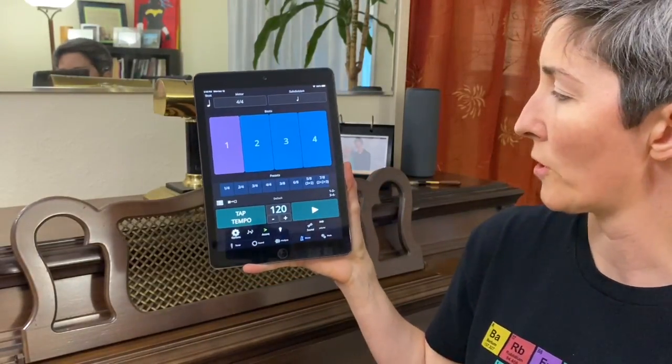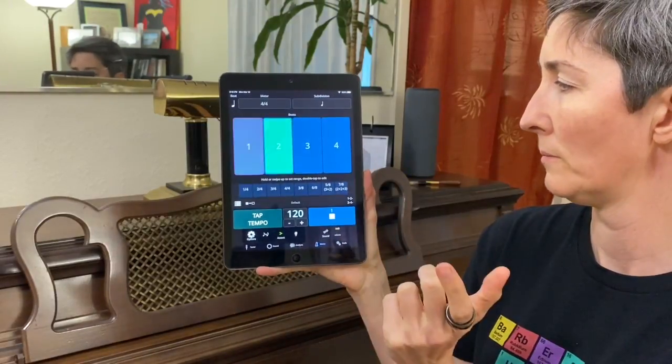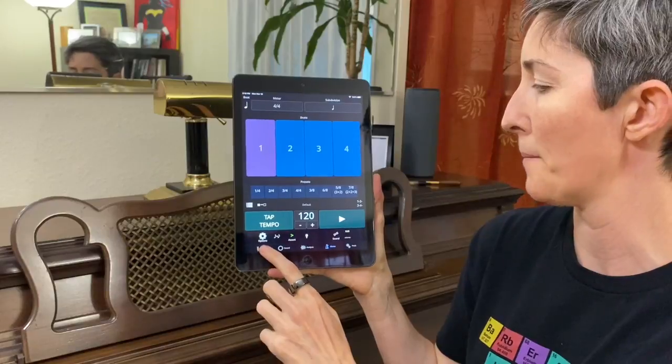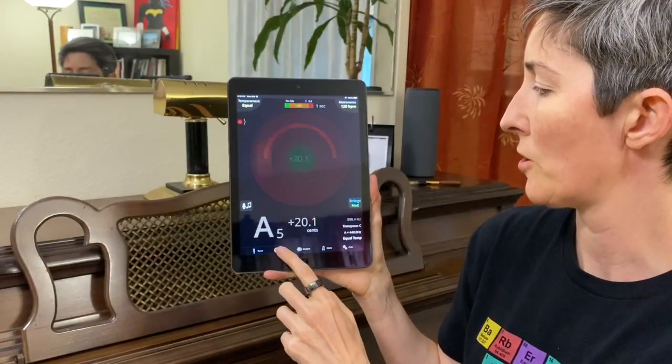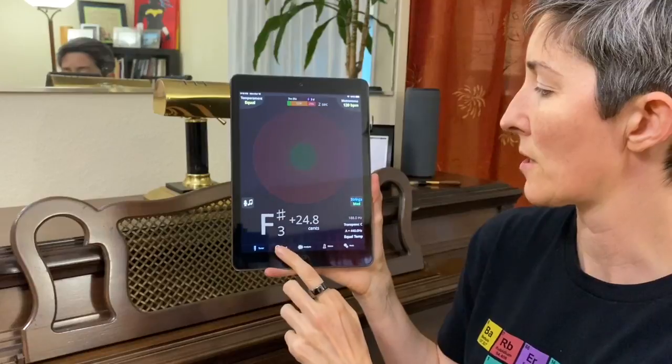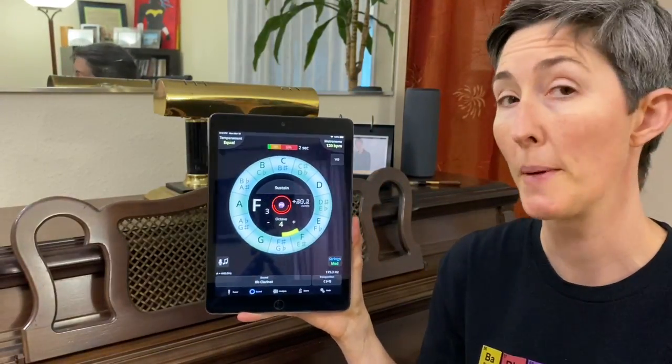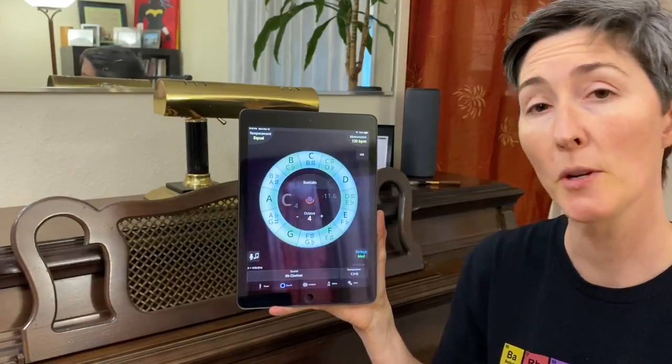Metronome is the next over. So when we give you a tempo, there it is — it has a lot of features and also for another time. So I'm going to go back to Sound. This is where we can actually find some things that are going to be helpful immediately that we can start doing immediately.